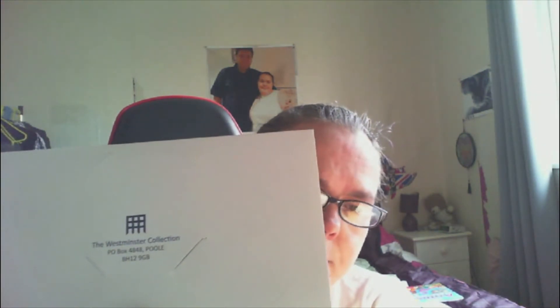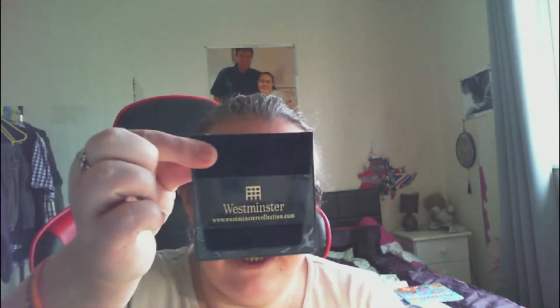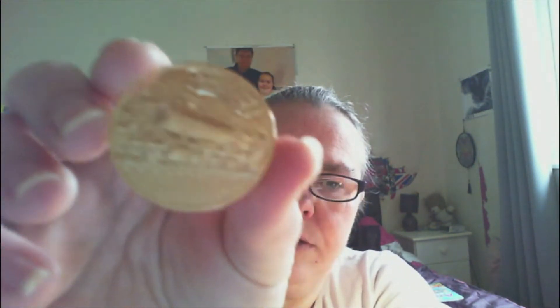Welcome back to the channel, The Archcrafter. Today I have got something new to share, something I've never had on my channel before. It is a Westminster Collection coin that my husband got for me in the post. It comes in this lovely pouch. He said he noticed it pop up on Facebook and he knew I was a bit of a fan. It is the Hogwarts coin.